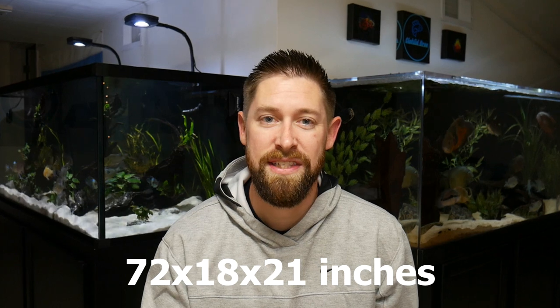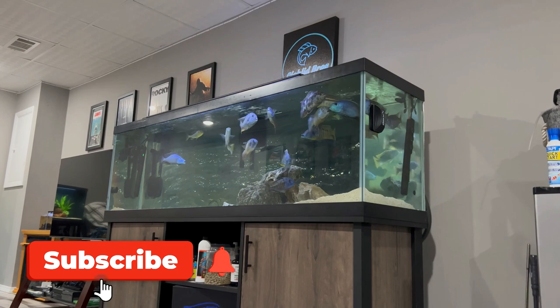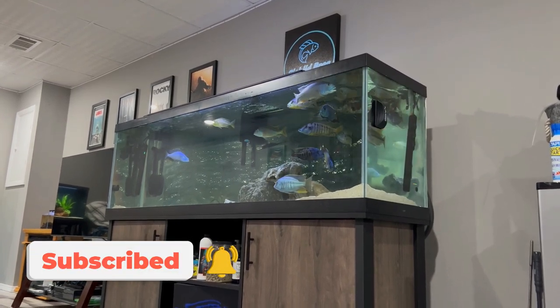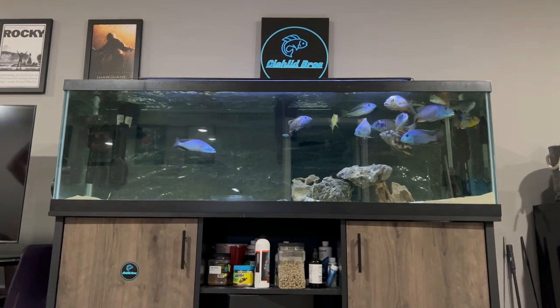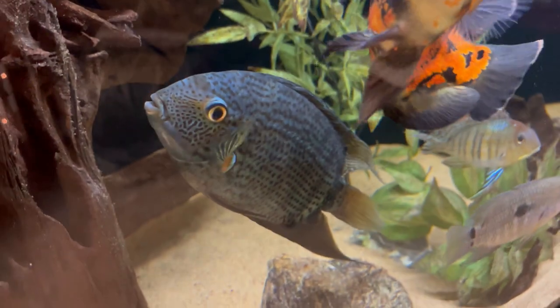The standard 125 gallon aquarium is 72 inches long by 18 inches deep and 21 inches tall. It is a great aquarium size because you get that extra length. When you're keeping cichlids, a lot of times they are very territorial and can be more aggressive if they're in too small of a tank, so that 125 really starts to open the options when keeping cichlids.